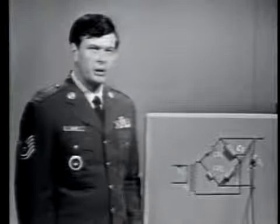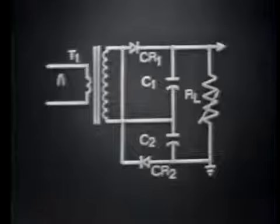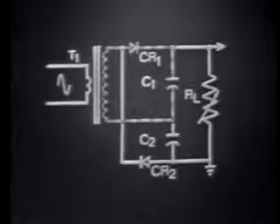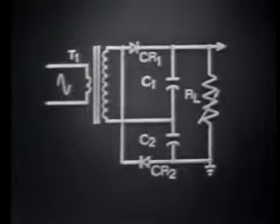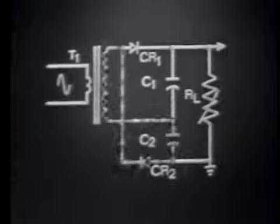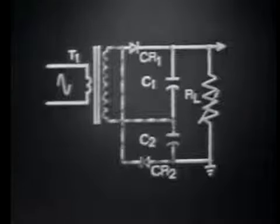By isolating a portion of the circuit — namely C1, C2, and the load — we've been able to analyze several important facts pertaining to voltage doubler operation. Let's return to the voltage doubler circuit and discuss circuit operation, including current flow for C1 and C2, on both the charge and discharge cycles. We'll begin with a review of the charge path for C1 on the positive alternation, which forward biases CR1. Then, on the negative alternation, C2 is charged by forward biasing CR2.